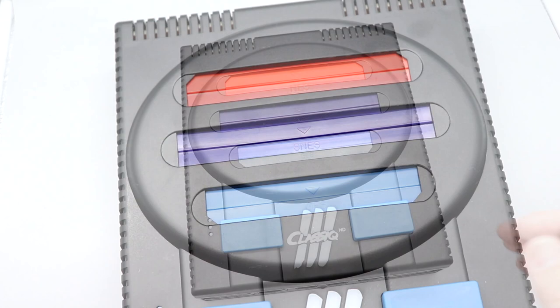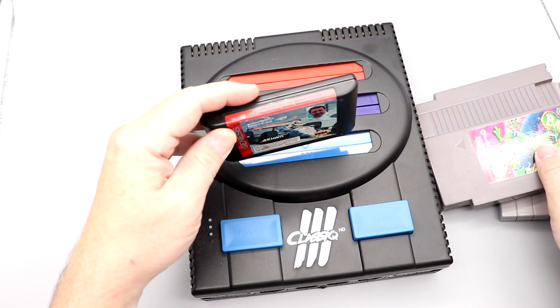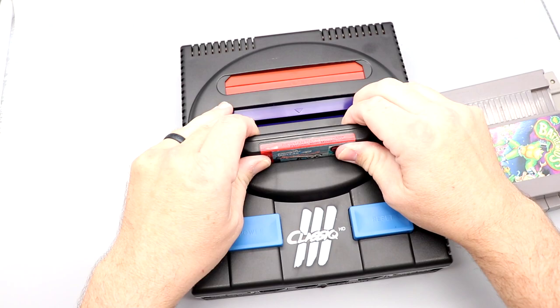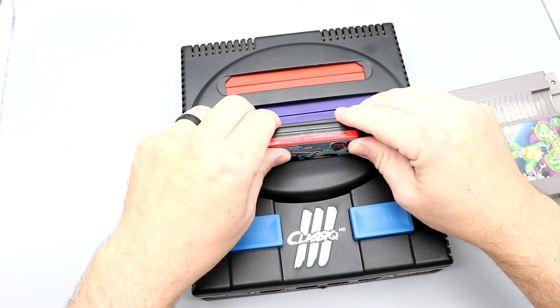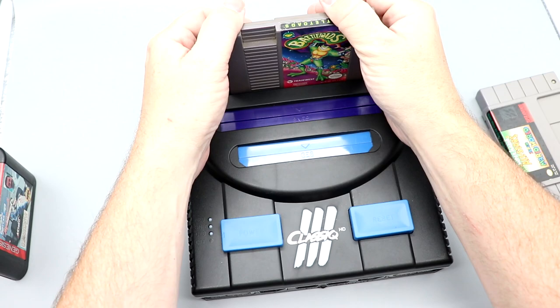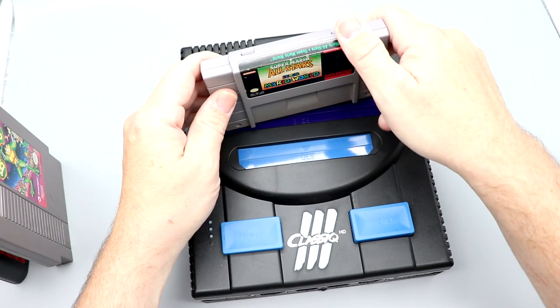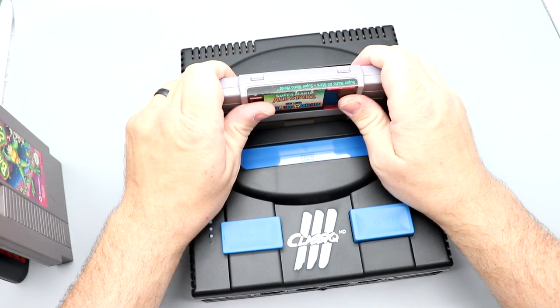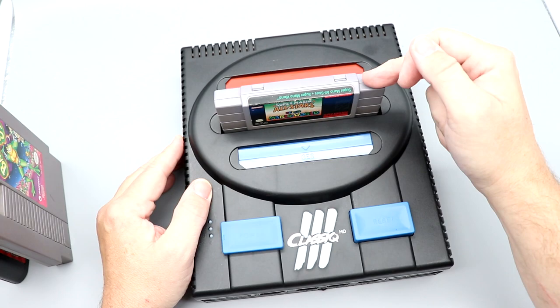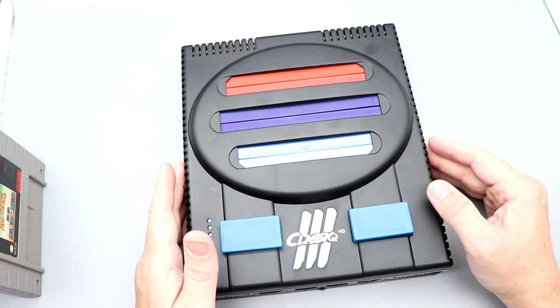Overall it doesn't feel bad — it doesn't feel cheap in the hands. The molded composites feel decent. I want to check what it feels like to put a cartridge into each slot, and I've grabbed a couple of random games — doesn't get much more random than Nigel Mansell's IndyCar into the Genesis. It went in smoothly, but that is a tight fit on the Genesis side. The NES went in a little bit better, but it is still a tight grip. They are all tight fits on the pins, which is — especially on that Genesis side — concerning.